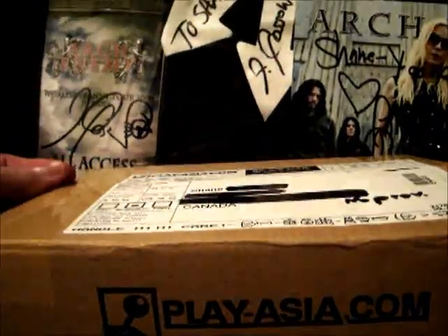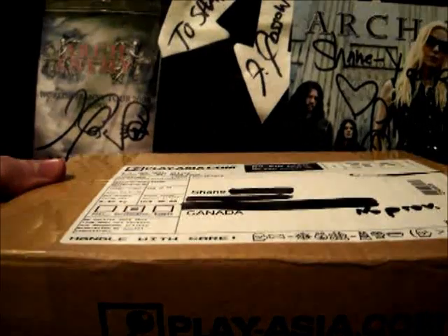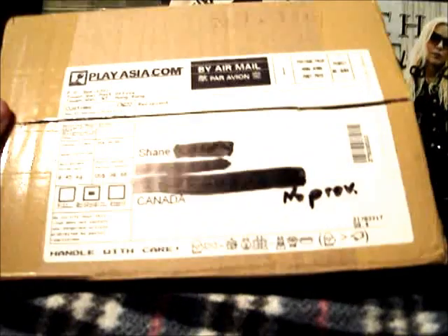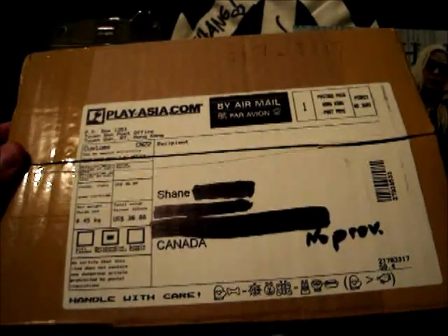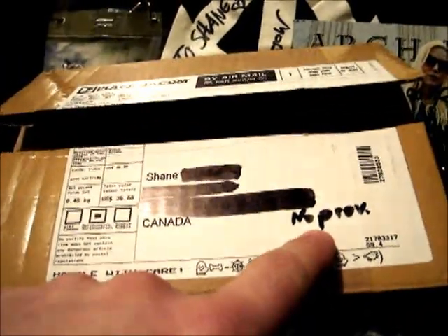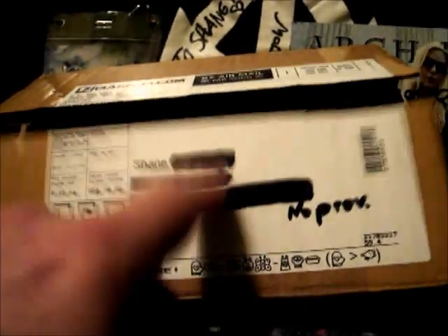I ordered this up early March — March 2nd or 3rd — and it arrived today, April 1st. It did take a month, a little while to come here, but it is from Hong Kong and I'm in Canada, and it was only sent air mail. One of the problems was they didn't include the province in my address, so that might have slowed things up by a couple days, but no big deal.